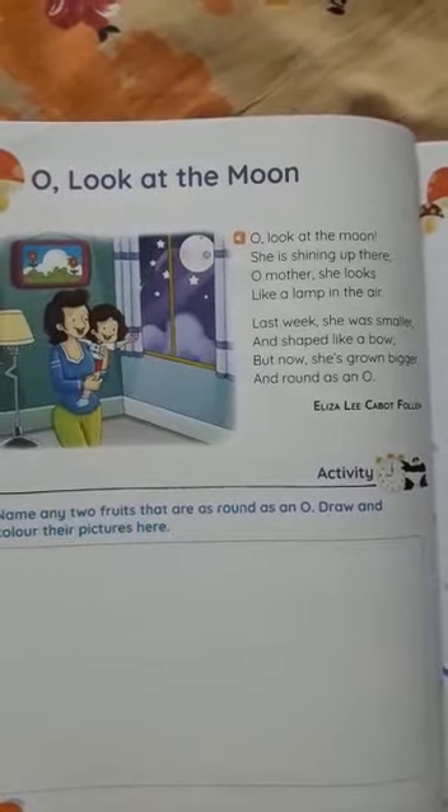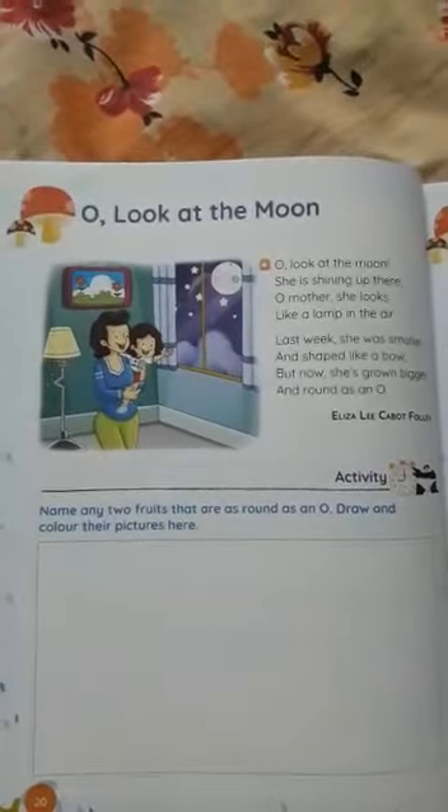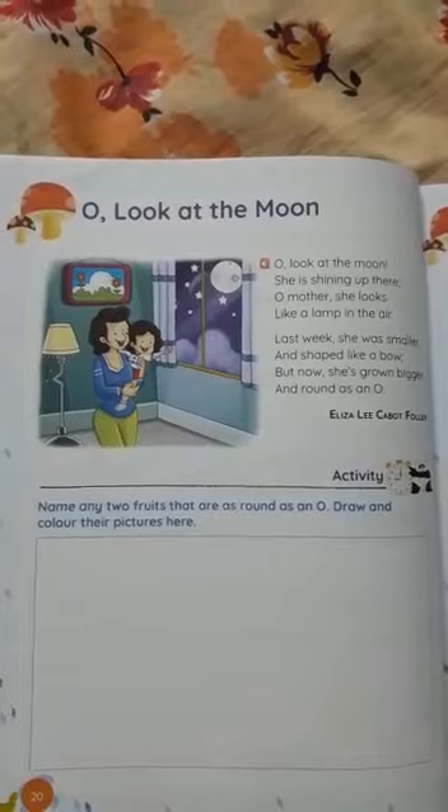Good morning, Plus Two English Two. Okay, first of May. Today we learn a poem from your book. The name of the poem is 'Oh Look at the Moon.'